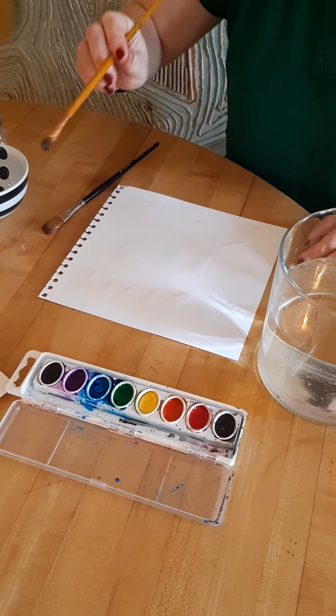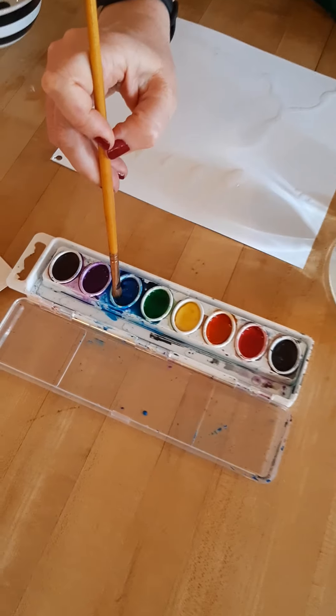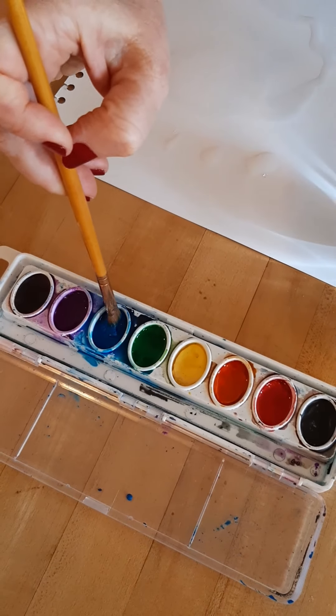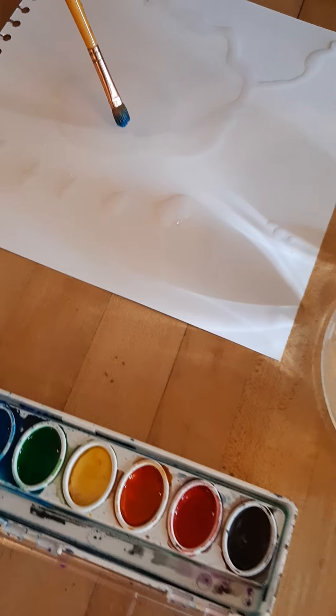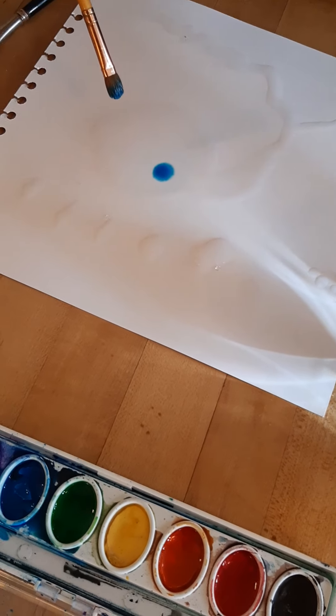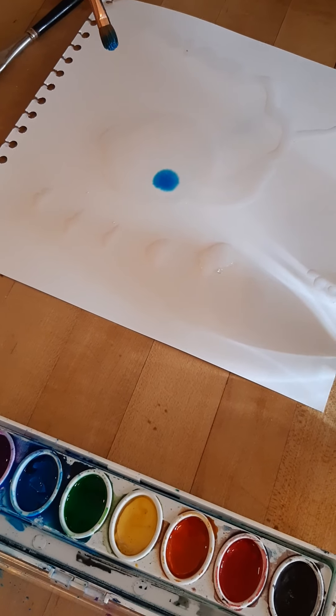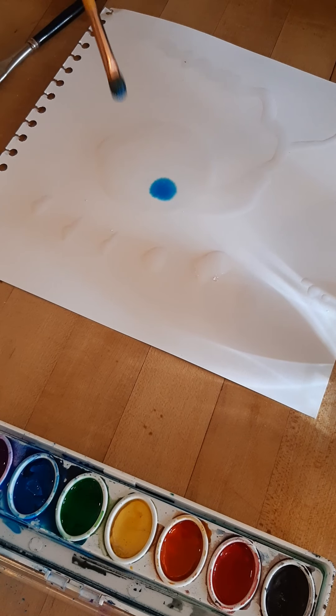And then I can start adding some paint to it. Now when I add my paint I get a lot of paint and all I have to do is just drop it in. Watch how the water reacts with the paint and pulls the paint, and it spreads all on its own without my moving it.